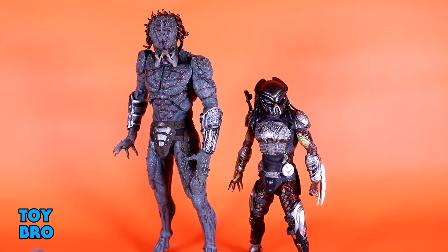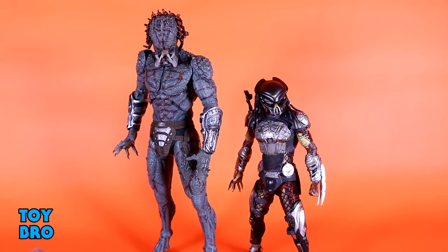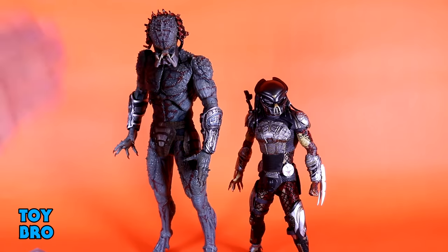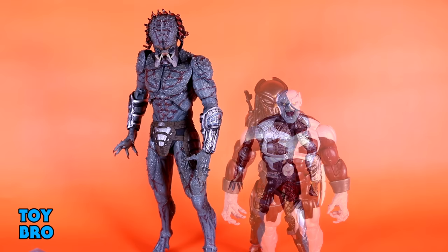Now as far as size comparisons go, we of course have to take a look at the Fugitive Predator next to him. You can see that this guy comes up to just about the bicep on this figure. Just the general hulking size and heft of this figure — they are in two different leagues. And it's pretty obvious in the movie as well. So you can see there's a definite size difference. Huge advantage to the Assassin Predator here — they are a night and day difference when it comes to scale and size in general.